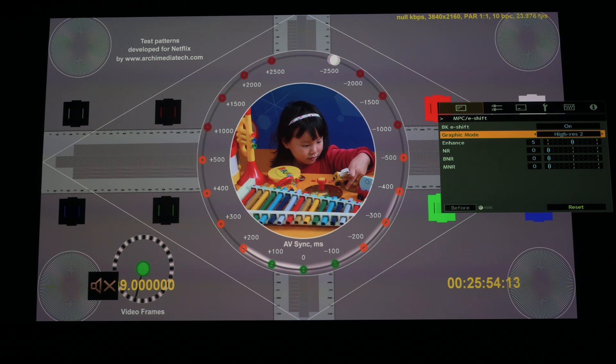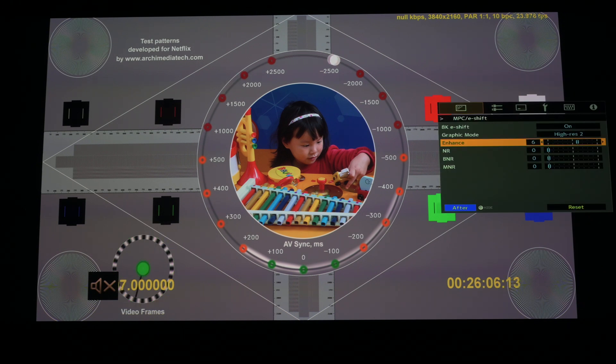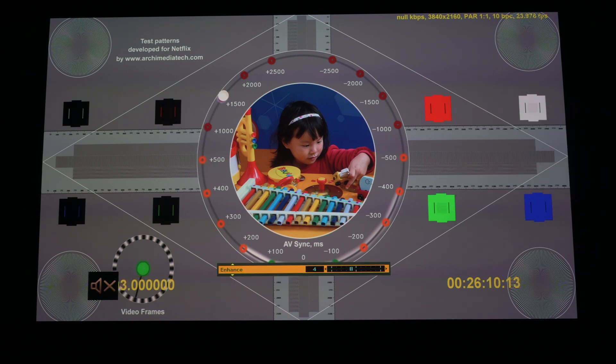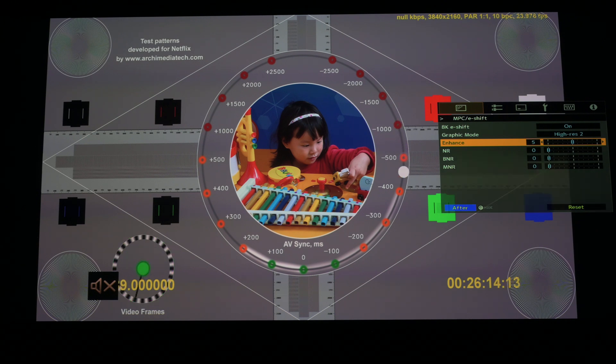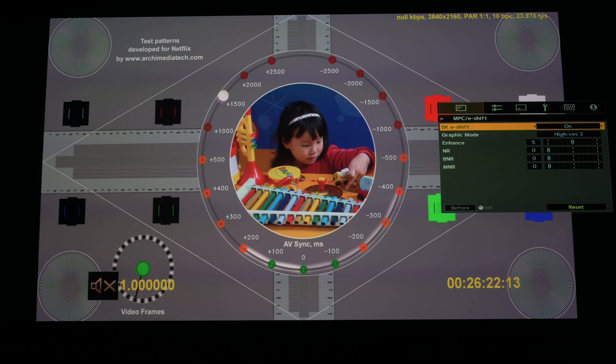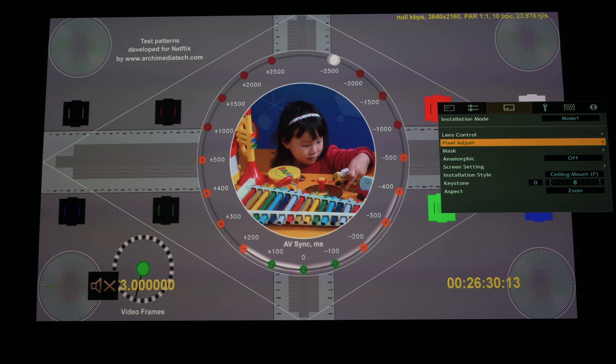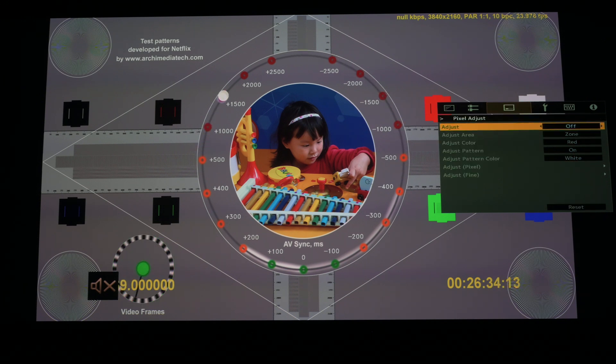I also tested whether changing the enhancement setting makes any difference — it doesn't really seem to make a big difference either way. So I'm leaving it on high res 2, which gives the lowest amount of fringing and the most neutral-colored gray on the center bars. When I turn off pixel adjust with high res 2 enabled, there is ever so slightly a reduction in the green color on the outside circles, but it is still present.